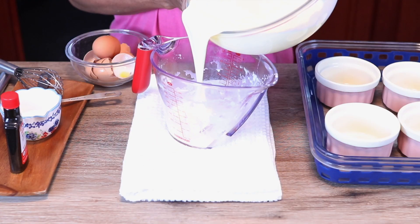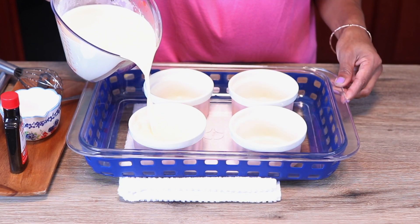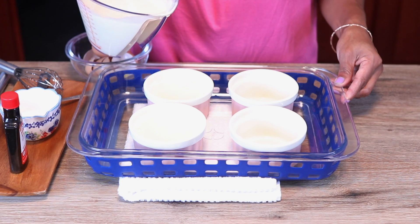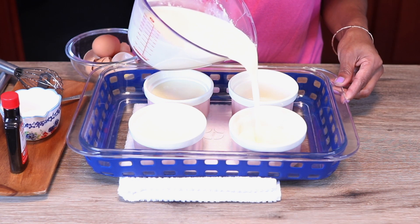I'm gonna pour it back into the measuring cup only because it's gonna be easier to pour into the ramekin. If you don't have a ramekin you can use any other bowl that's oven safe, and you want to leave a little bit of room on top for the sugar we're gonna brûlée later.